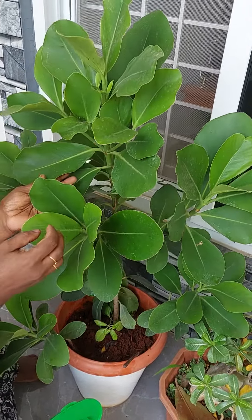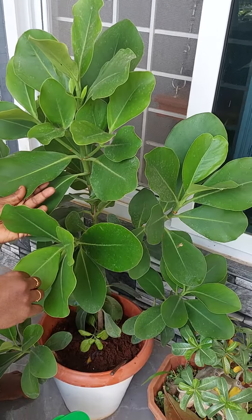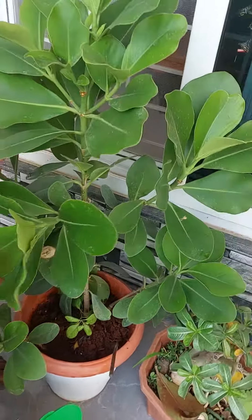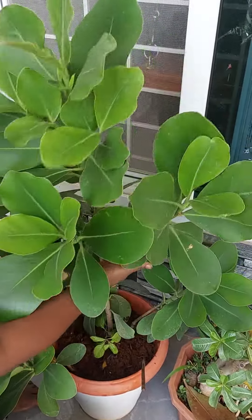Welcome back to Reha's Botanical Heaven. Today I am going to discuss about this plant. This plant is called the Clusia Rosia plant. We can make it an ornamental plant and at the same time we can keep it as an indoor plant. It looks more healthy.